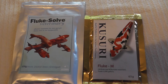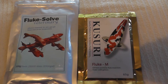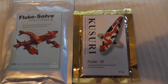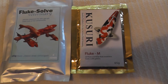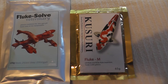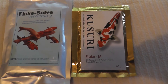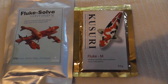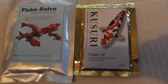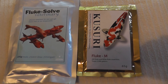One tip I would like to give you: if you are going to be dosing Fluke M, you can do a pre-course of Chloramine T. What that will do is soften up the fish's mucous membrane and allow the Fluke M to absorb into the body a lot easier. Sometimes if the mucous membrane is too thick, it will actually shield the parasite. Using the Chloramine T beforehand will break this down a little bit and help the Fluke M to work properly.